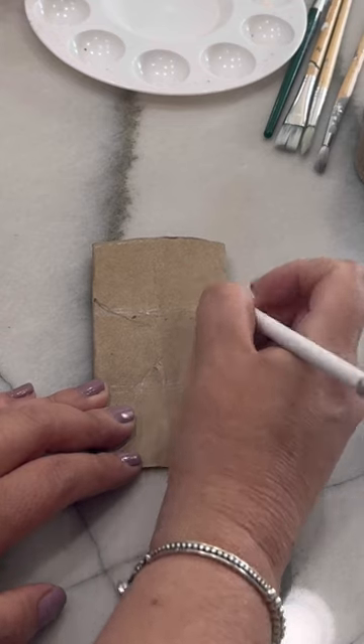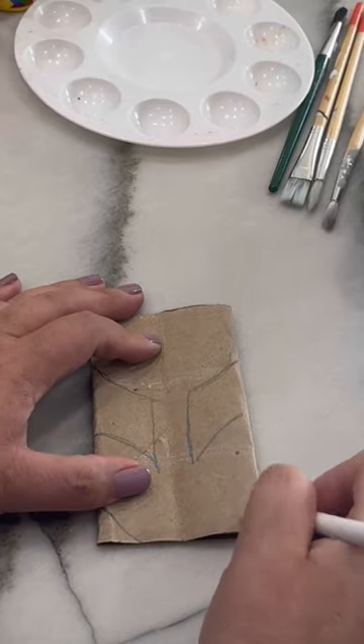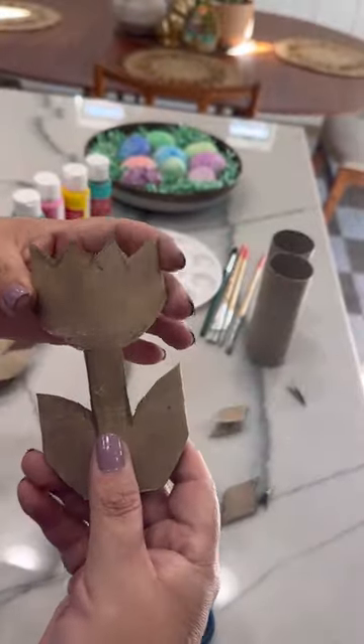First, flatten out one roll and then sketch out a tulip shape onto the roll, making sure the leaves and the top are on the crease. Carefully cut this out and then it's time to paint it.